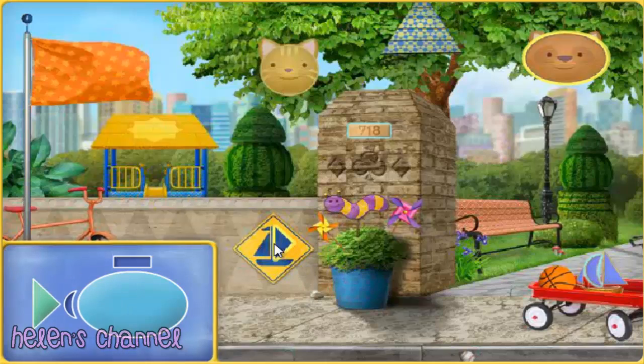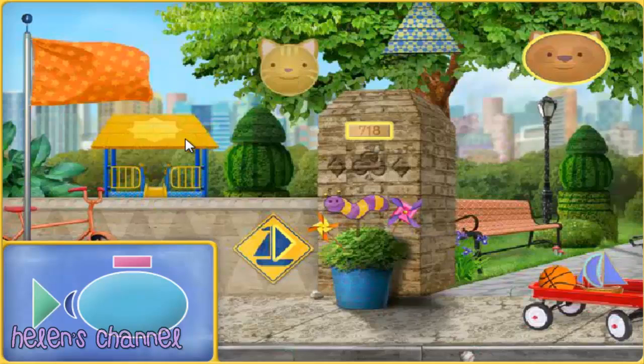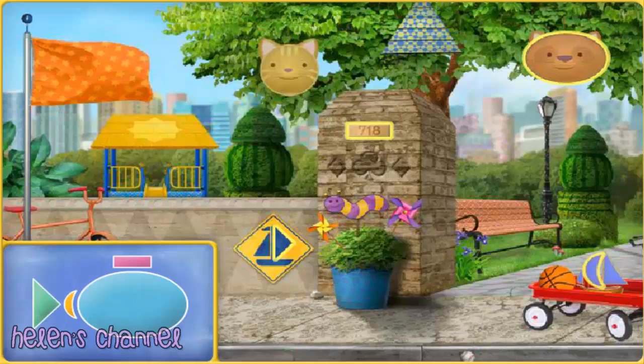A triangle — good one! A rectangle — all right! A crescent — great! We've got all the shapes we need.